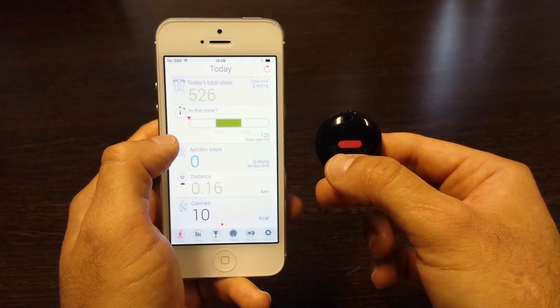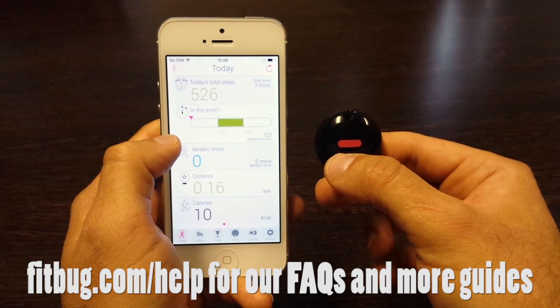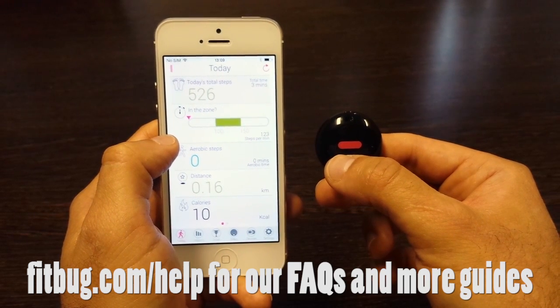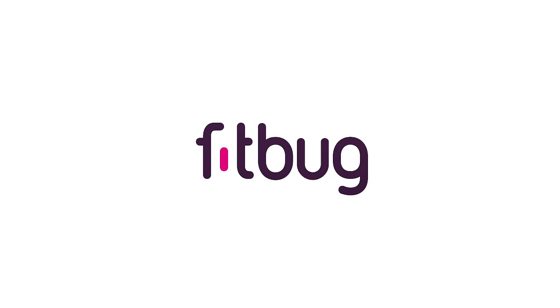This has been the demonstration video for the Fitbug orb. If you need help with any of the orb's features or uploading your steps, visit fitbug.com/help for a list of frequently asked questions. You can also contact the Fitbug support team.